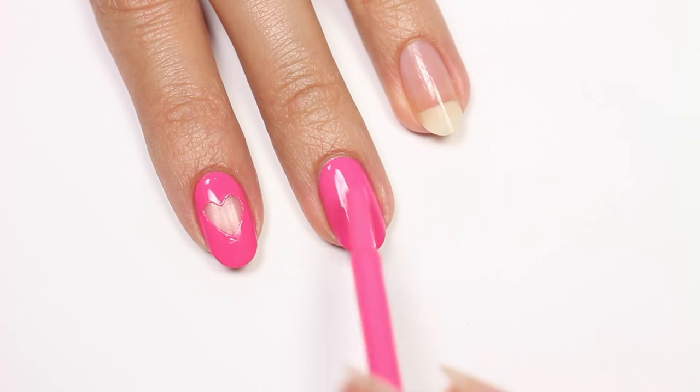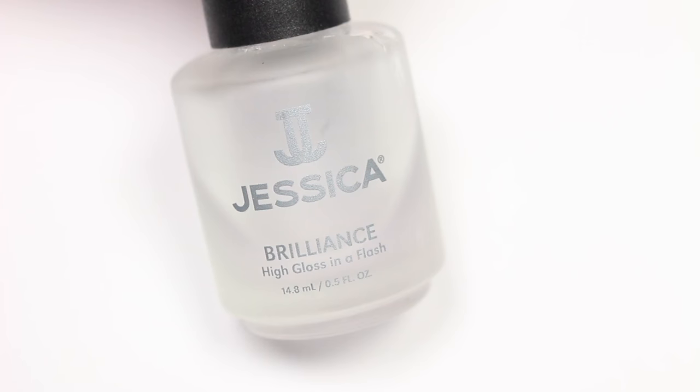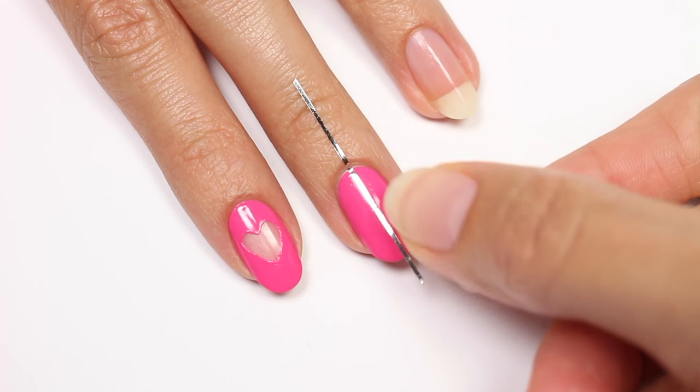Now I'll be showing you a two-tone heart design. I'll be using the pink again for the base color. Apply a fast drying top coat over the entire nail. Once it's totally dry, place a piece of striping tape down the middle.